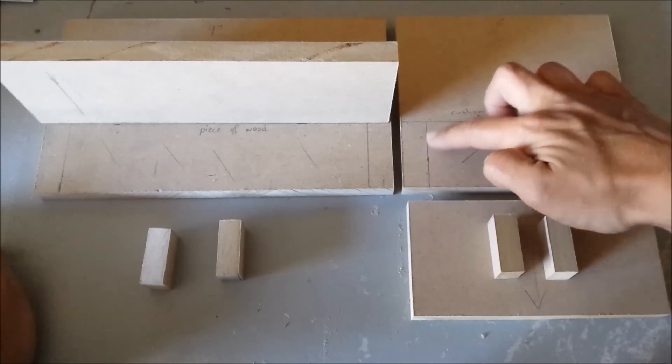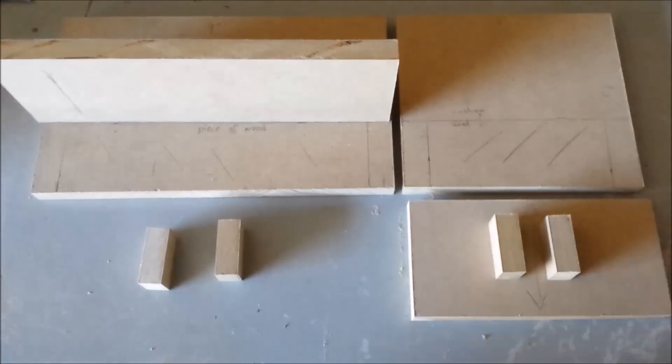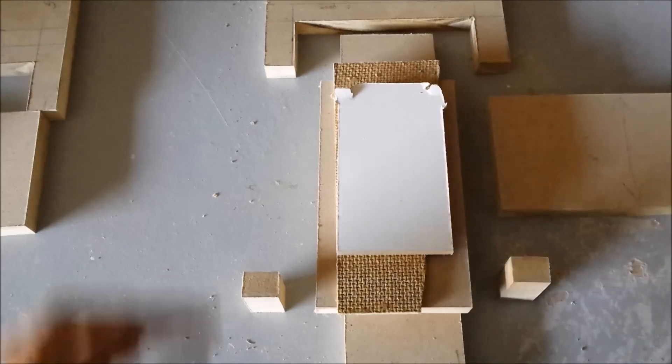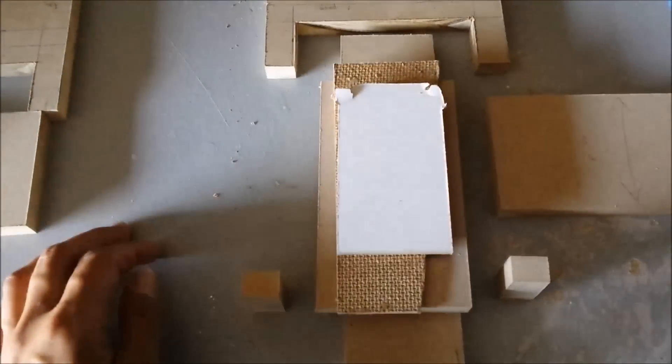So I'm going to start by cutting this piece out, same with this one. After cutting this out I'm going to use some wood glue to glue it all together.